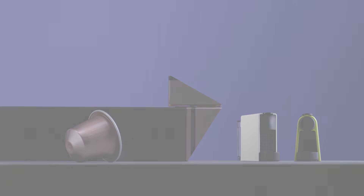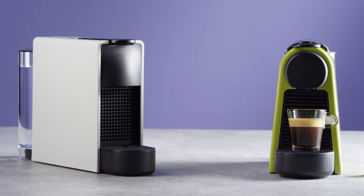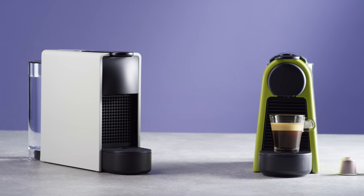With the ultra-compact Asenza Mini, you have full access to the world of Nespresso coffee. Thank you for watching this tutorial. Should you need more information, please visit Nespresso.com.